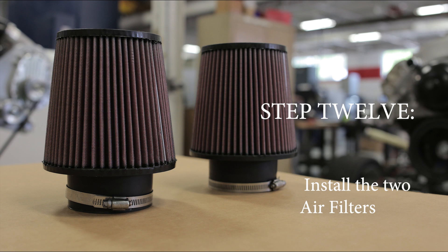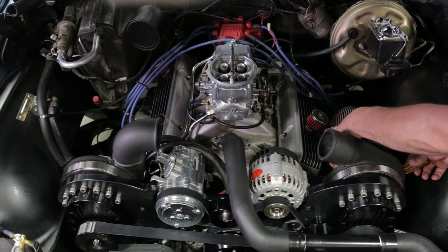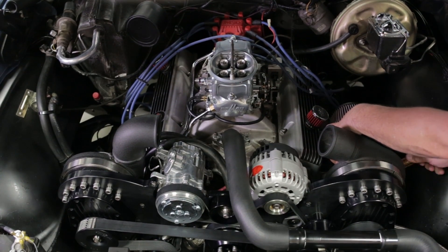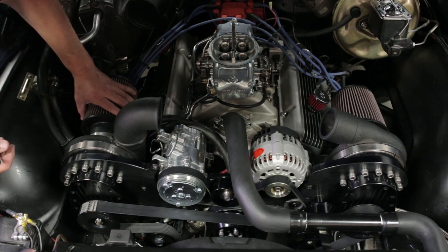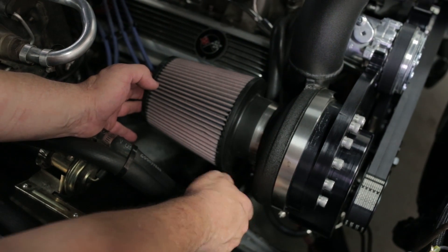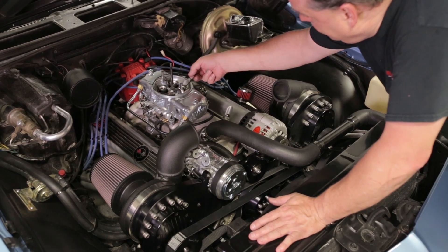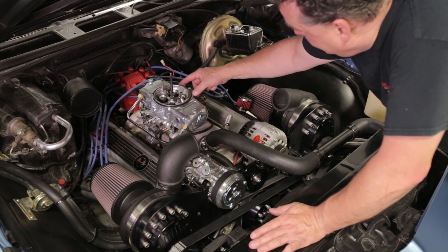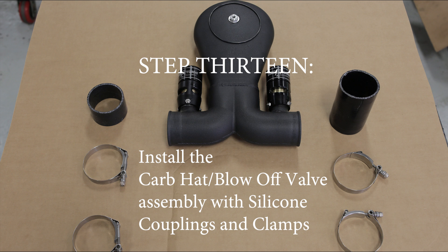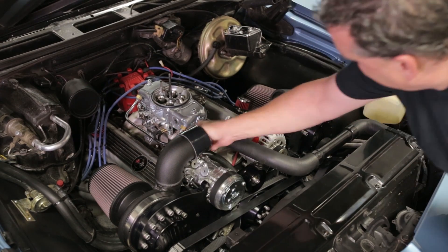Step twelve: install the 2 air filters. Step thirteen: install the CarbHat blow-off valve assembly with silicone couplings and clamps. You may need to trim the silicone hose to fit your application — don't stretch it.